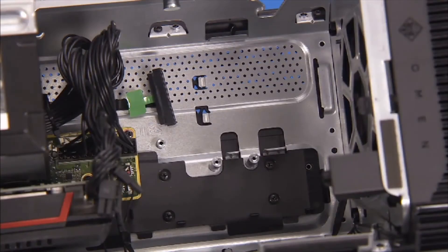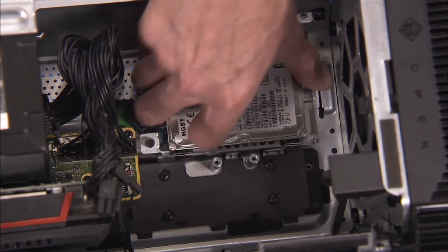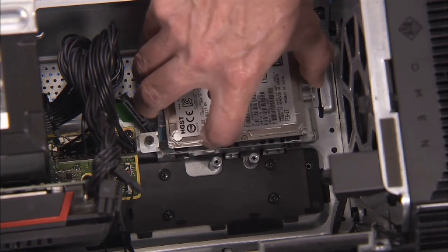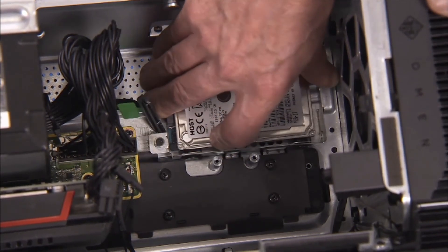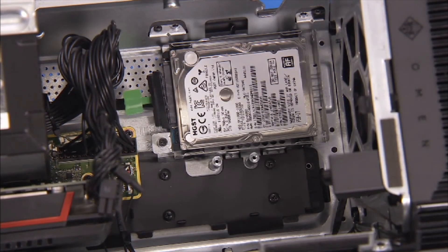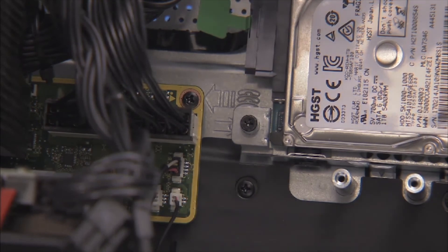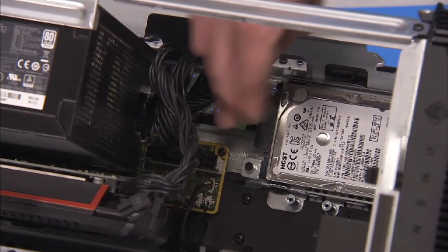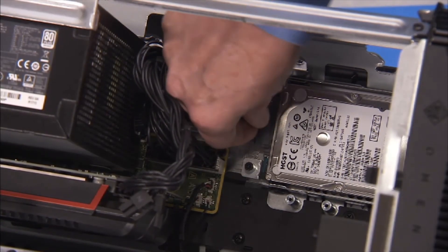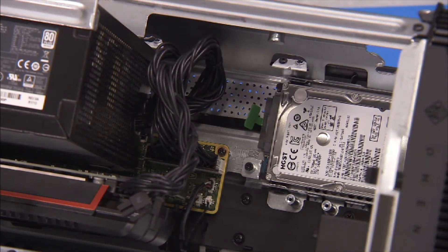To replace the hard drive bracket assembly, place the hard drive assembly slightly to the rear of its final location within the guides. Then slide the bracket forward until the tabs and slots have engaged. Secure the hard drive bracket to the PC with its Phillips number 2 screw. Carefully reattach the hard drive cable to the rear of the drive. Do not use the flat ribbon part of the cable to handle the cable.